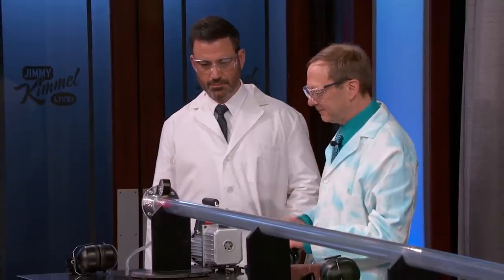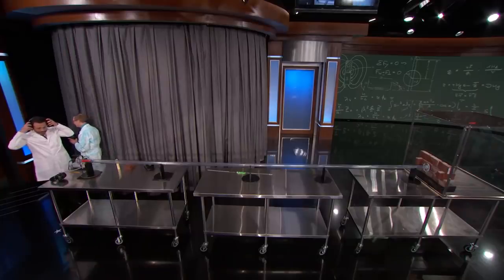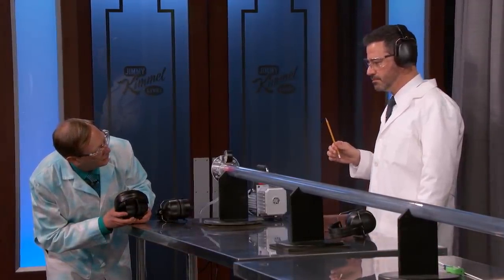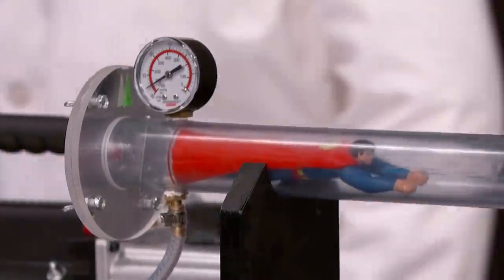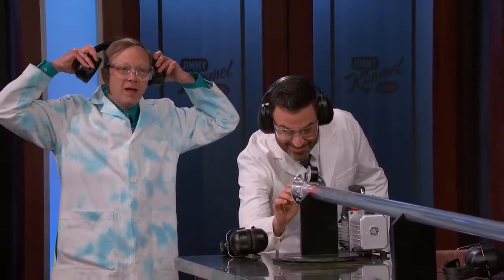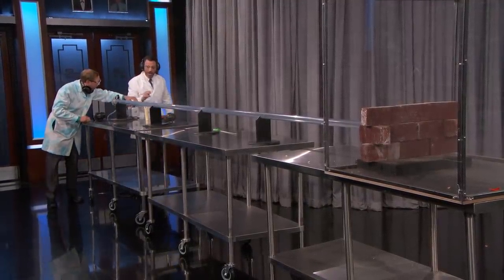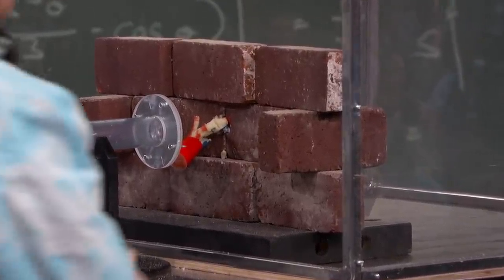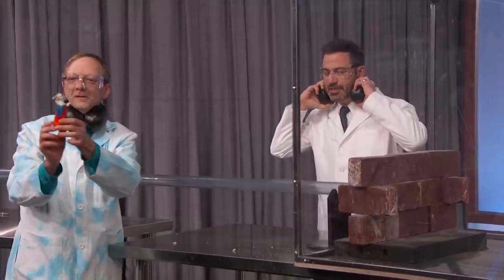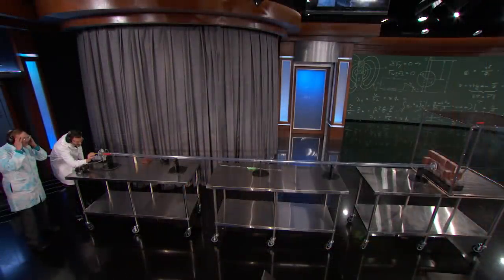Here we go. We're going to crank this up. So you have everyone plug their ears again. Superman is ready. Superman at speeding bullet speed. Let's go see what's left of Superman. Almost went through. Superman's dead, everybody. Oh my God. Let's look at the replay — see what happened to Superman. Somehow Science Bob managed to out-Lex Luthor Lex Luthor.